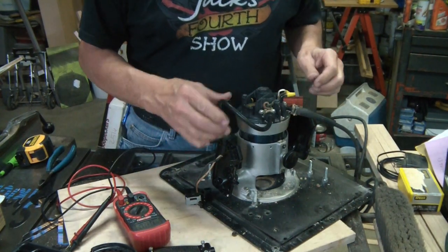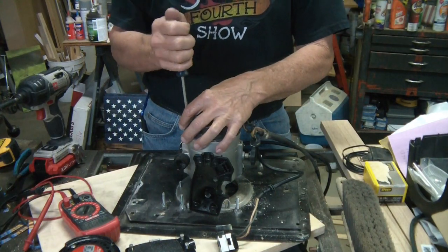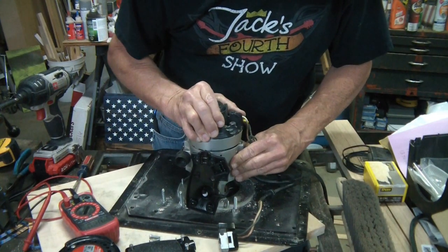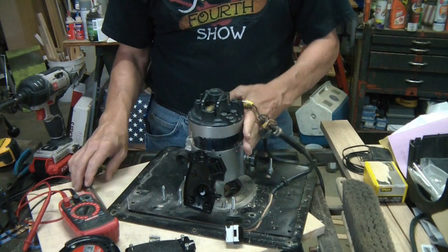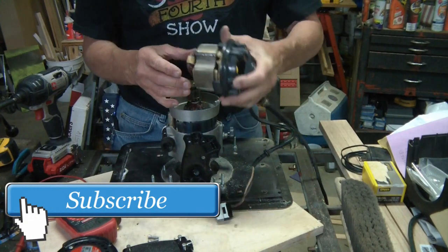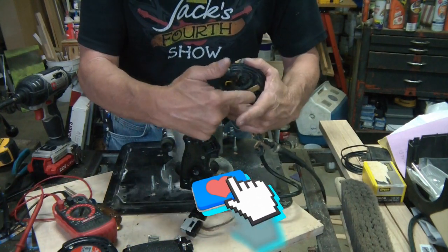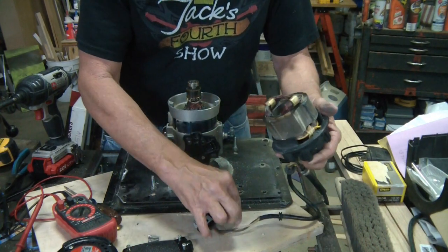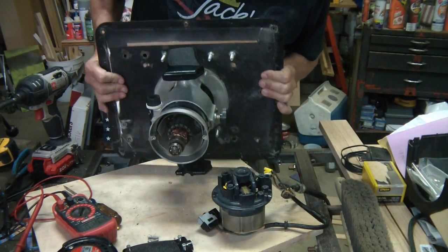I've got to tear this apart a bit further — looks like I've got two screws here on both sides, flat heads on this side. I'm going to figure this out. Once I got this off, I can see there's one brush on this side, but this side doesn't have a brush — or if it does, it's gone. There are a bunch of little broken pieces in here and something down there.